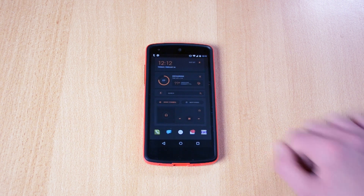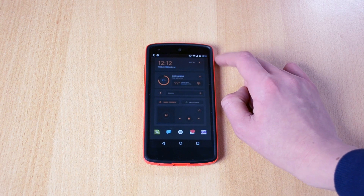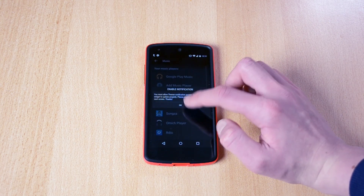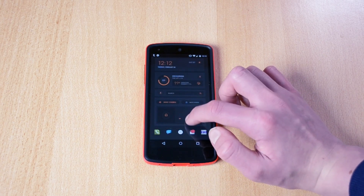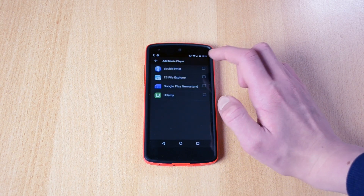Of course you still have to set up all your permissions — allow the Teamer to access all your information like the weather, alarms, and music. You can click here and select your music player, double twist for example.